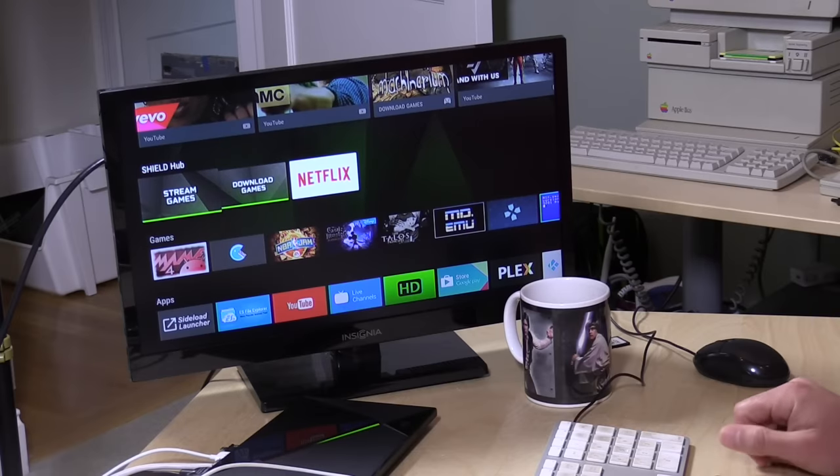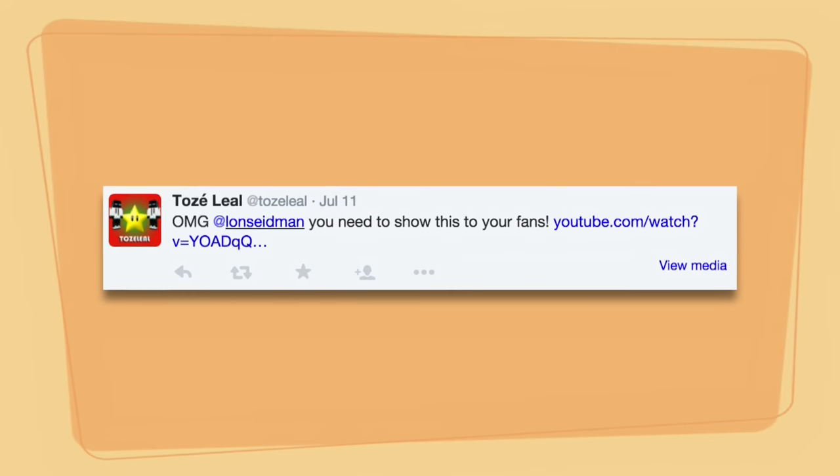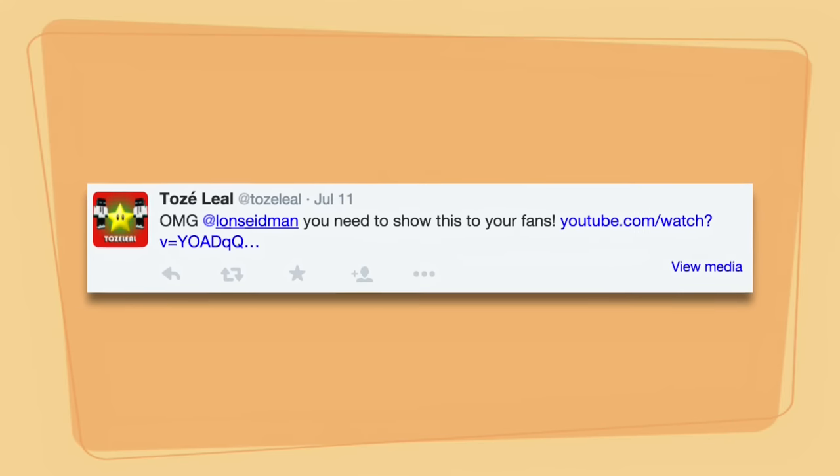Hey everybody, it's Lon Seidman, and a quick one today on the Nvidia Shield TV and the Dolphin emulator. A viewer, Tose Leal, tweeted me to say, 'Did you check out some of the stuff I'm seeing on YouTube? People are running the GameCube emulator Dolphin at a much greater frame rate than I was experiencing with my device.' So I went out and looked at what he was looking at.